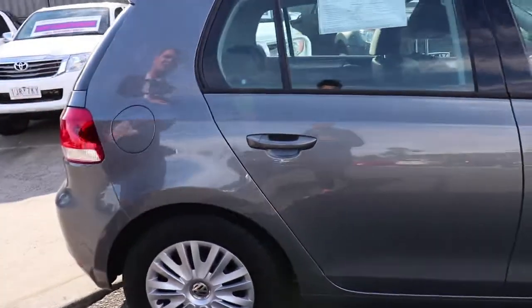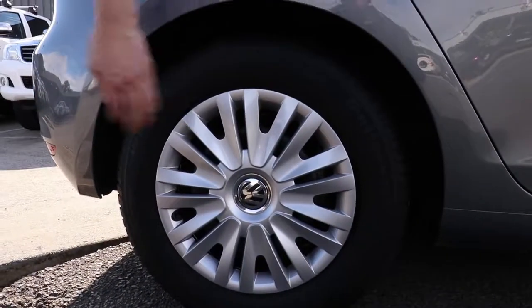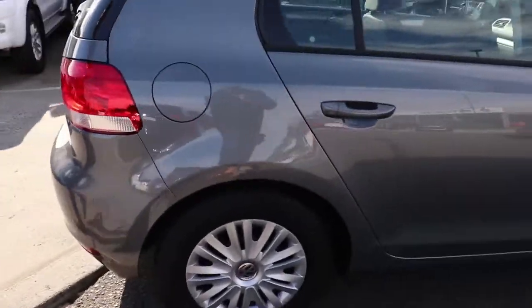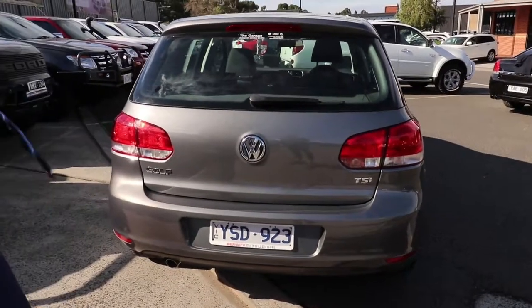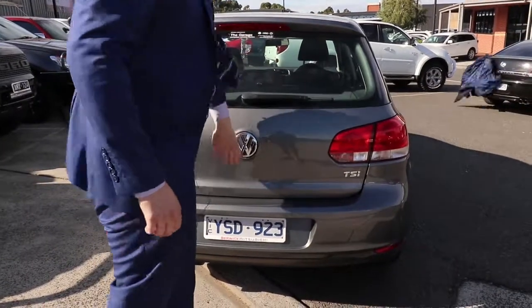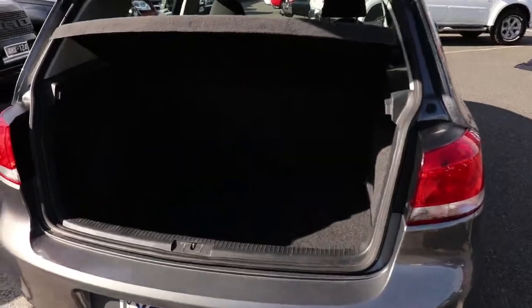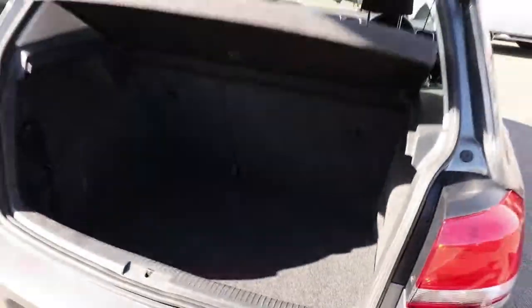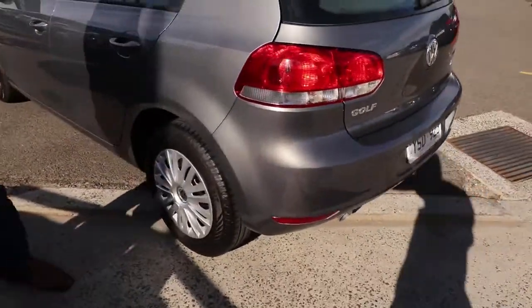Coming across to the back, really good condition right through. We've got another great tyre tread and that hubcap is in really good condition. Coming across to the rear, it's all in great condition too — really no signs of a hard life for this particular vehicle. Great condition right through, with a high mount stoplight. Pretty good boot space as well, really good condition in here, no rips or anything like that in the carpet, which is definitely what you want.